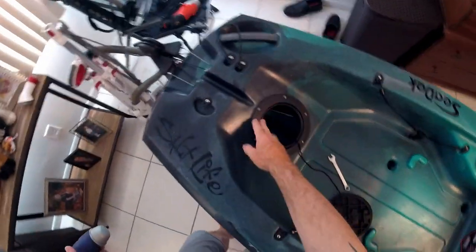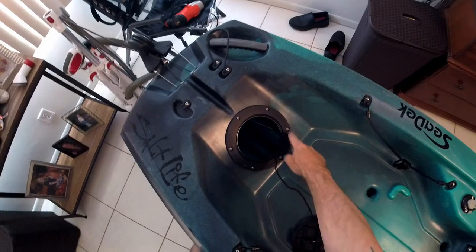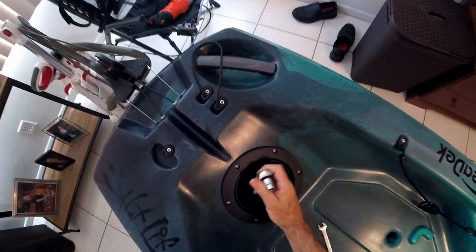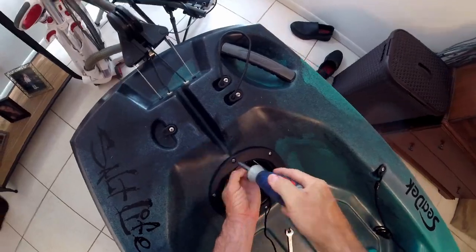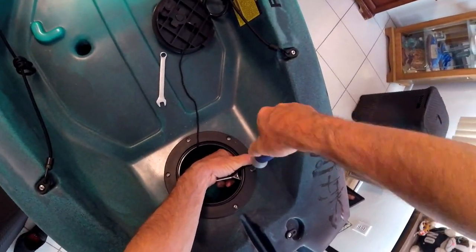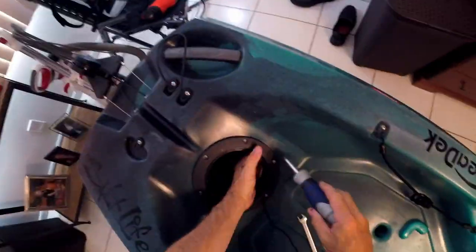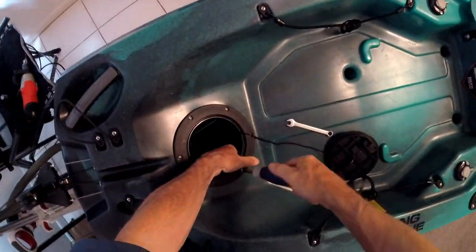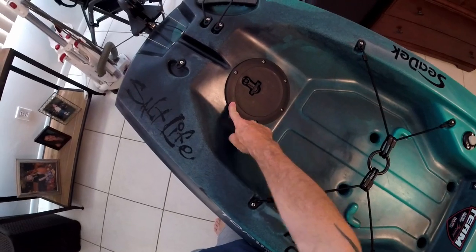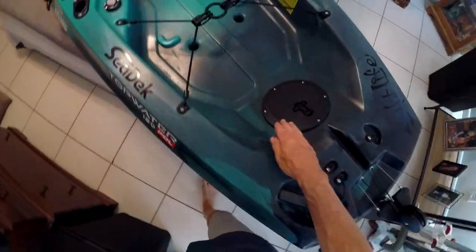Now all the nylon nuts are on the bottom of the screws. I'm going to tighten her down, starting at the top and moving my way down. I'm going to use a star-shaped pattern to complete the install. The hatch is on and completed. When doing your nylon nuts, go in a cross pattern to make sure you get a nice seal and don't over-tighten on one side and under-tighten on another.